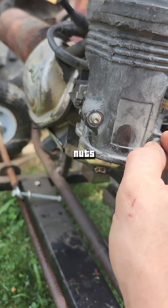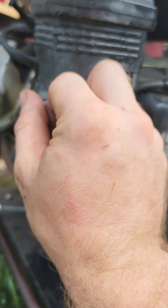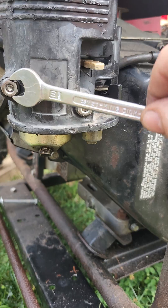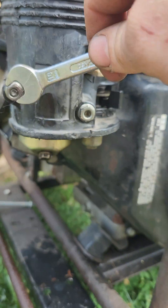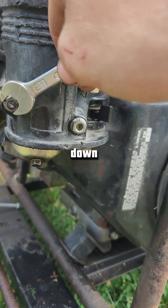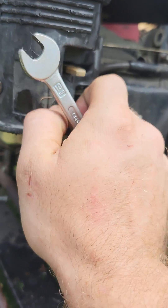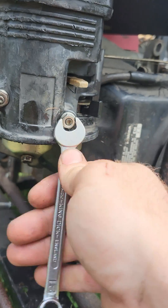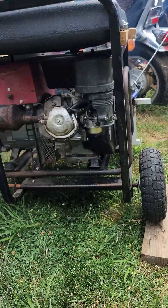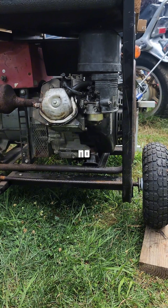And there's two lock nuts, 10 mil — don't crank them down. No more lean.